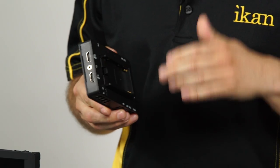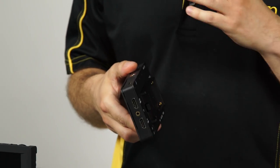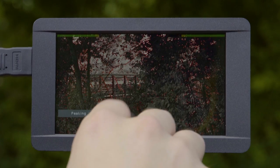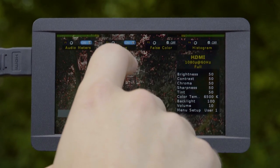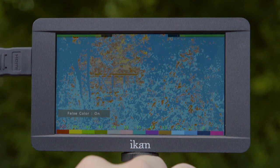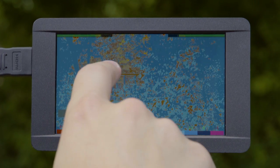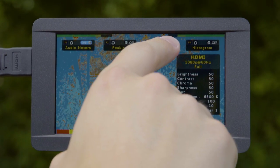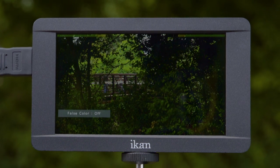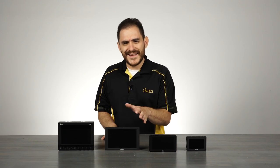It has HDMI in and out, a headphone port, and a USB port for software updates. It comes with tons of software features that help you get the right shot the first time, like false color for exposure, peaking for focus, and histogram. A lot of very useful features in this monitor. From there we go to our DH7.